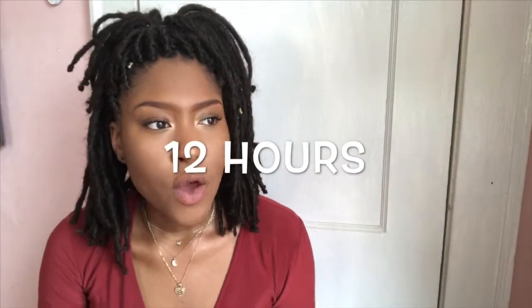It took a while, I'm not gonna lie. I woke up early on Saturday — I've had this for about a week now. I woke up really early and went to my local beauty supply and picked up the hair.